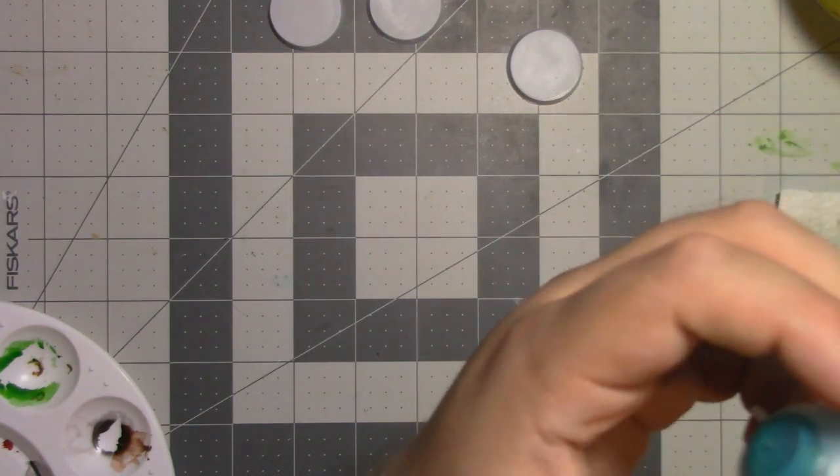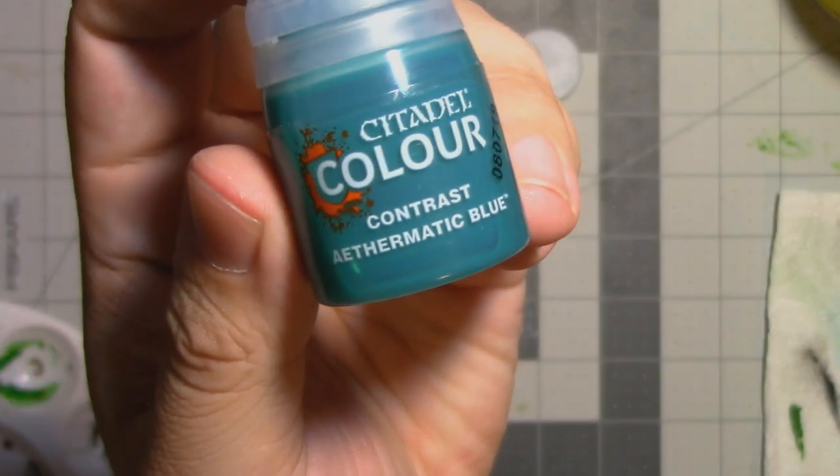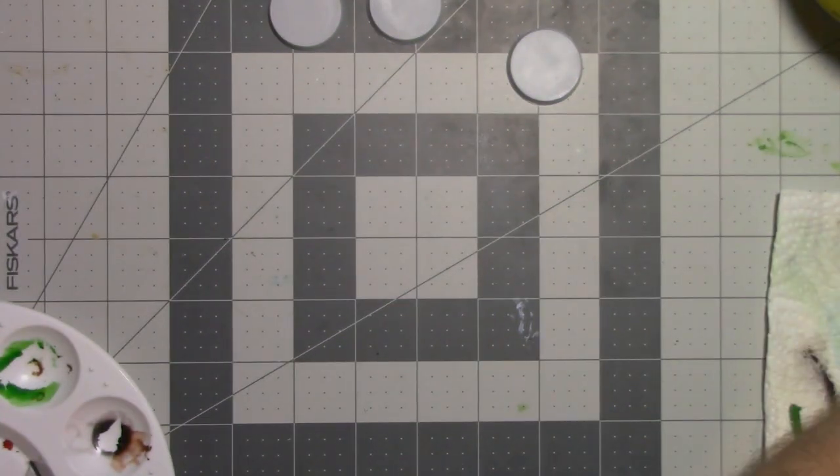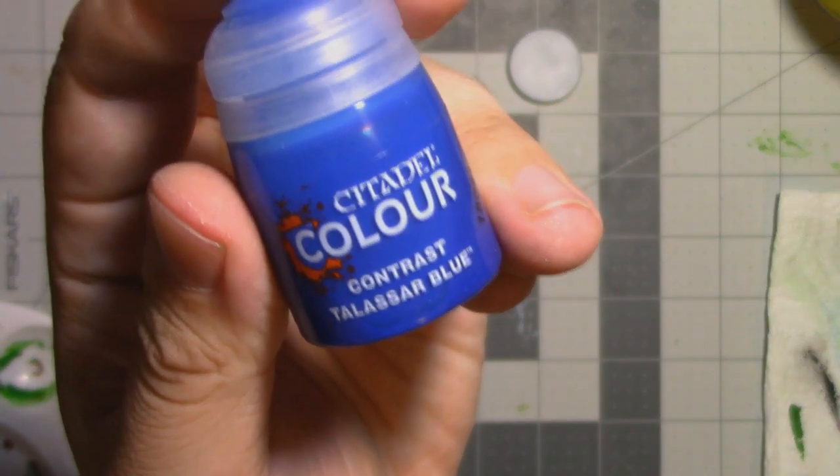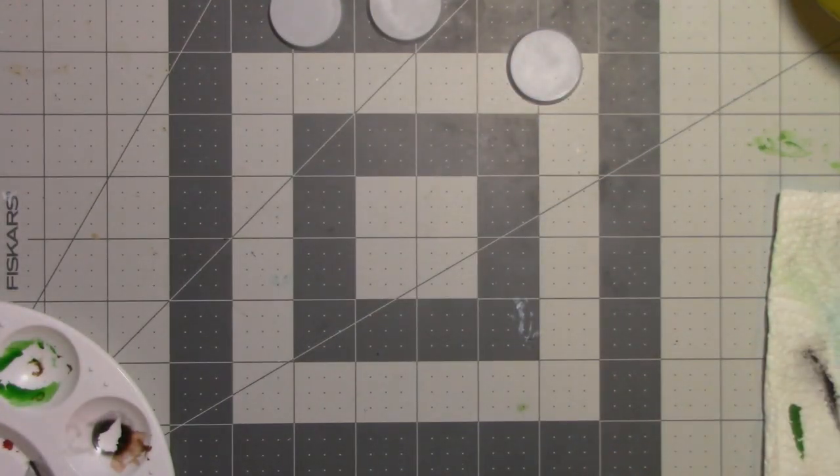Since we're experimenting, we're going to be using two different colours. I have a lighter blue here — Aethermatic Blue — for one of our base colours. And the other undercoat colour is a darker, slightly more vibrant blue called Talassar Blue. Both are contrast paints from Citadel.